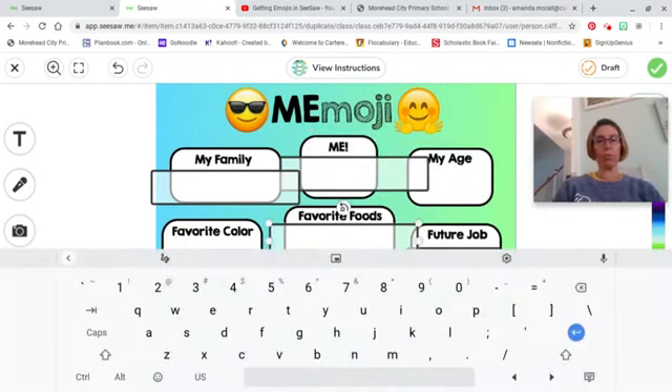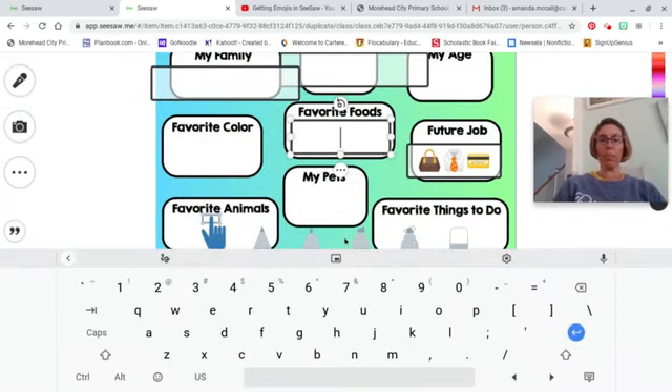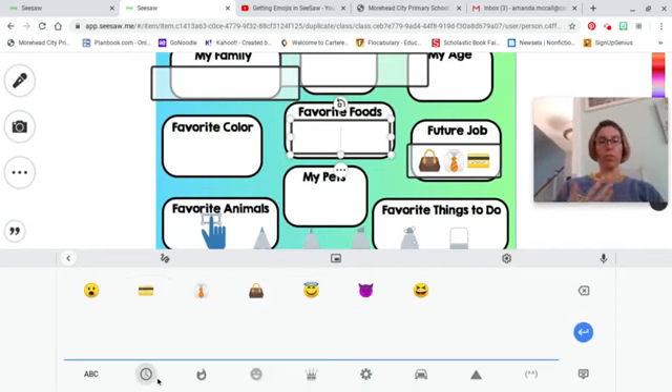For favorite foods, resize the text box by dragging these dots. When you're ready to type, click on the inside and most likely your keyboard will pop up. There's a little button at the bottom that shows an emoji, and if you click on that it will take you to emojis.